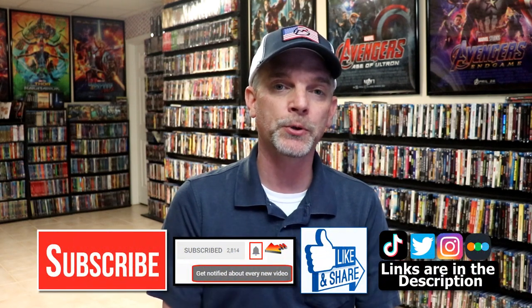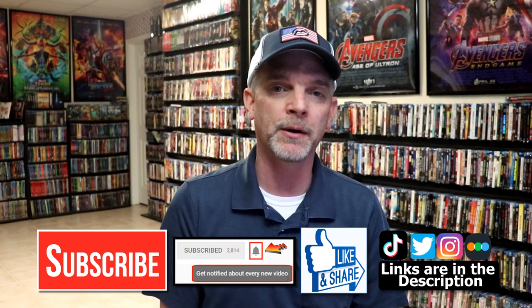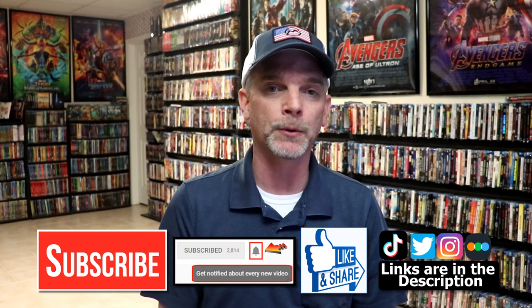Let me know what you think about this particular Steelbook unwrapping. And also, let me know what you think about the film Creed 3, because I really do enjoy reading your comments. If you like what you saw here today, please give a thumbs up and share the video. If you haven't subscribed to my channel, I'd really appreciate it if you'd subscribe. Please remember to hit that notification bell so that you can be notified every time I upload a new video.